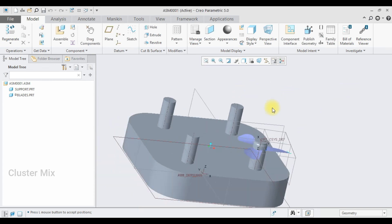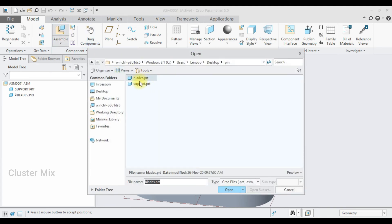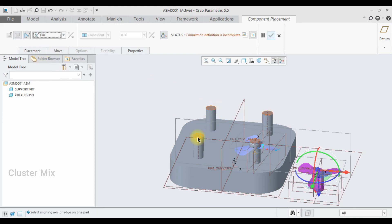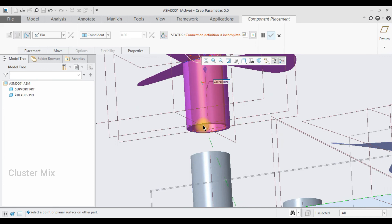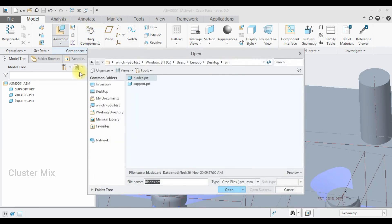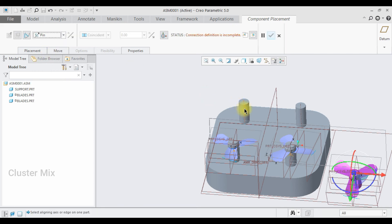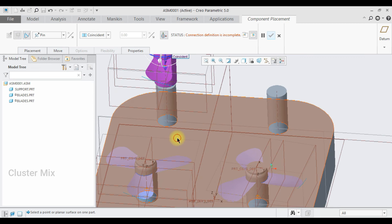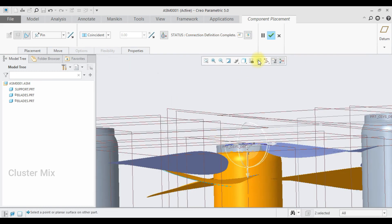I am going to repeat the same steps by clicking assemble once again, select the blades, and click open. I am going to invert this, use the pin mechanism, and select the axis alignment, then the surface alignment, then give a check mark. I am going to click on assemble once again for the next blade connection and the pin mechanism — selecting the axis of the component and the axis of the assembly, then this surface with this surface, and give a check mark.